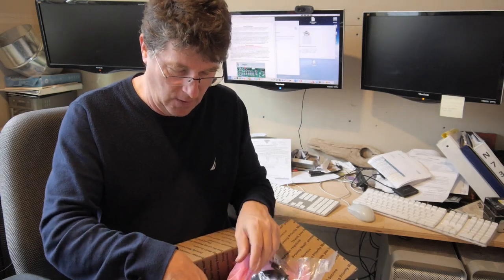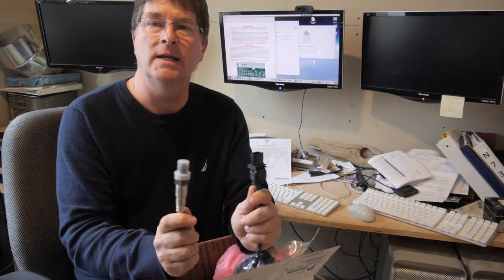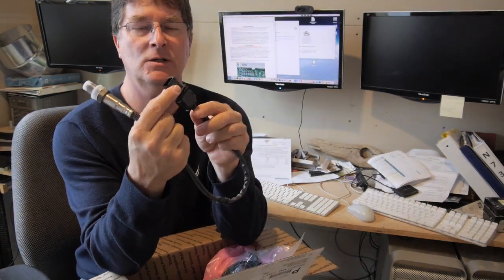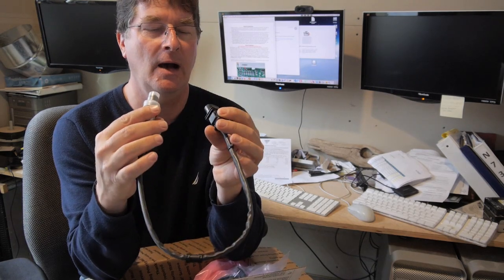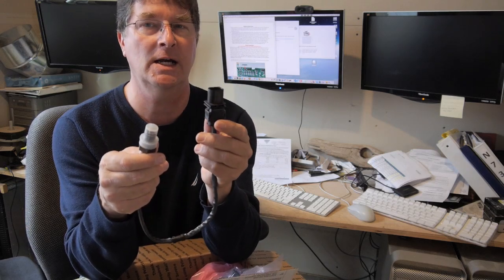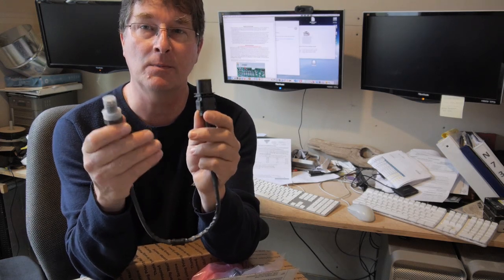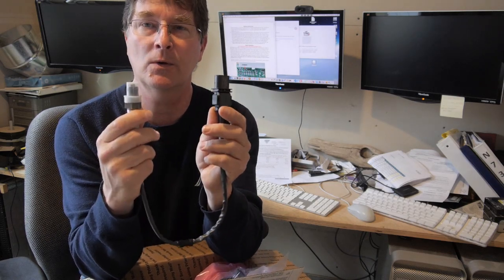We're also going to delete the EGR and put a block plate in its place. Let's go through what's in the box. First, we have our wideband oxygen sensor. This oxygen sensor has got the connector on it already so you can plug it into the existing wiring harness. However, it does not plug up exactly like the other one — it has more connections. So we are going to have to modify the wiring harness slightly, and there are a couple of different ways to do that.